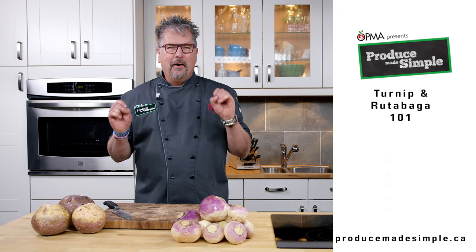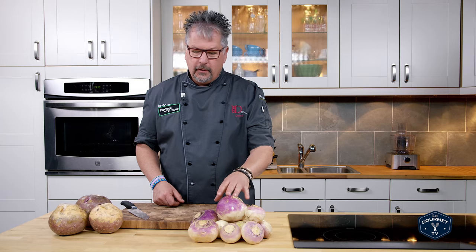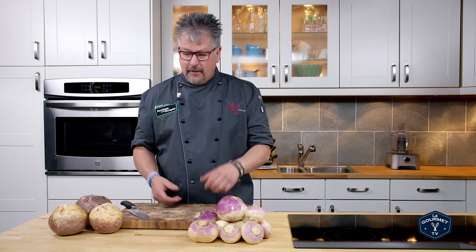Hi, I'm Chef D, and today is all about turnips and rutabagas. I have a chef confession to tell you — at times I didn't know what was a turnip and what was a rutabaga. I always thought this was a turnip and this was a rutabaga, so I'm here to tell you: this here is a turnip, and this here is a rutabaga.